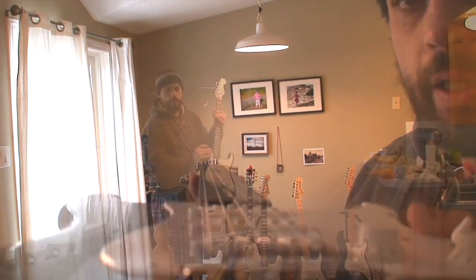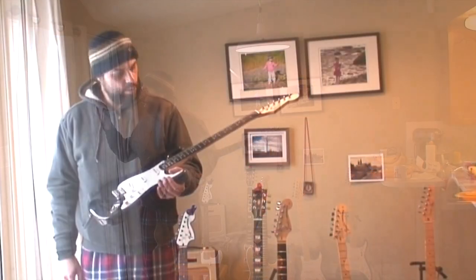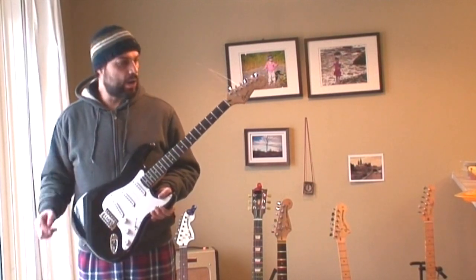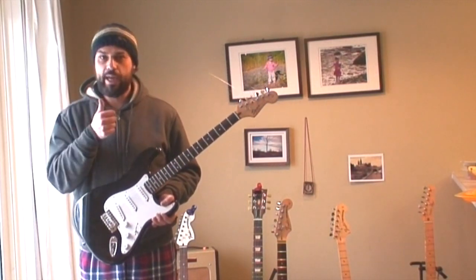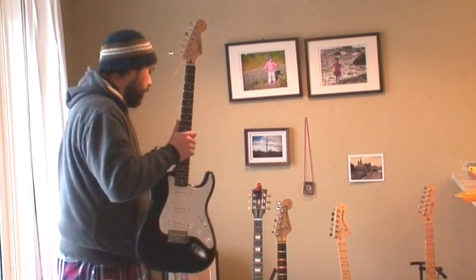It's totally dead arrow straight. In fact, the measurements on this guitar right now are Fender specifications. This black one wasn't even the one I wanted to set up. The only reason I bought this guitar is because it came with two necks and I needed a neck for a different body I have. So I'm gonna pause the video right now and go grab that guitar.